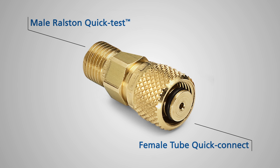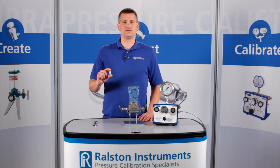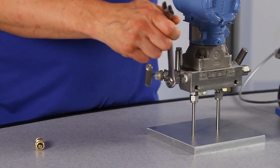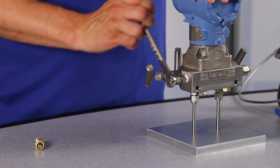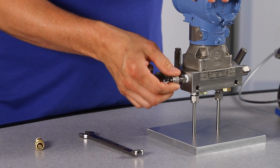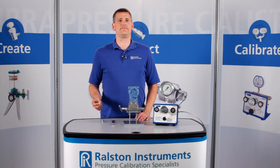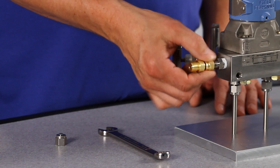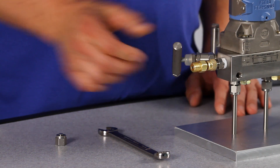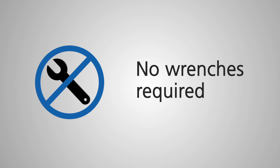Instead of using a wrench to connect to a tube fitting, this adapter you can do the job with only your fingers. Simply remove the nut and ferrule from the tube fitting you wish to connect to, then thread the tube adapter on until it is finger tight. There's no need for a wrench here because the pressure tight seal is made on an O-ring inside the tube fitting and not using a nut and ferrule.